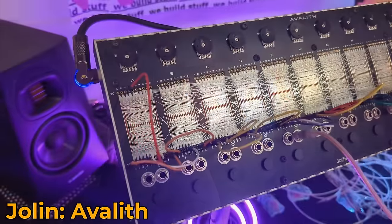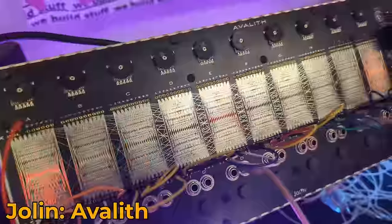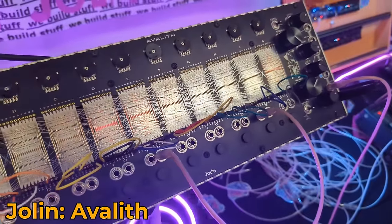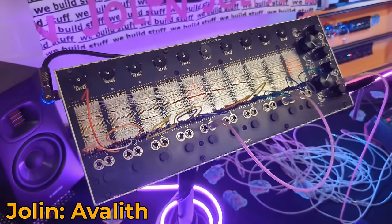Just down from Ritual were Jolin, who make a sort of chaotic swarm oscillator module, but they were showing off an instrument called Avalith — a hundred-oscillator experimental drone synth. It can do wall-of-noise things. It's got a clever micro-patching matrix for adding performance via buttons on the front panel, a dirty resonant filter at the end. It can do absolutely insane wall-of-noise patches, but I also set it up to sound like a bunch of toads making love in a lake, which is appropriate for this year's Superbooth — if you know, then you know.